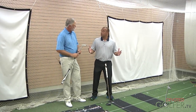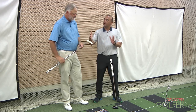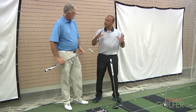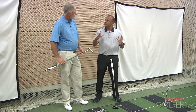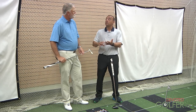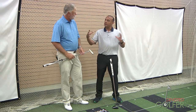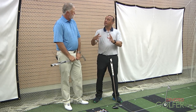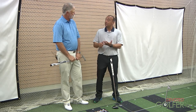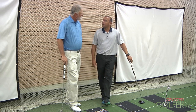We don't need to spend a full hour, but by working through simple fundamentals — setup, posture, the right length and lie — then we can look at the arc. Once we understand what this person is doing, we can say this putter head style is going to suit you because of how you stroke the ball. Once you get that puzzle together, they work on their stroke more efficiently, which should result in making more putts.